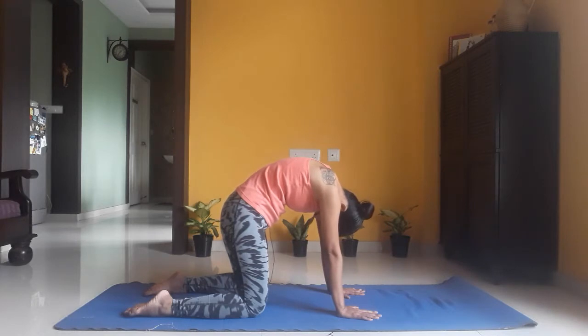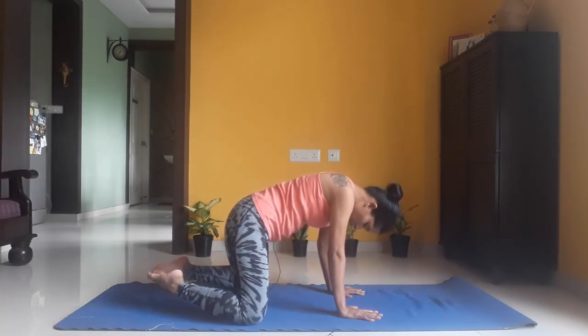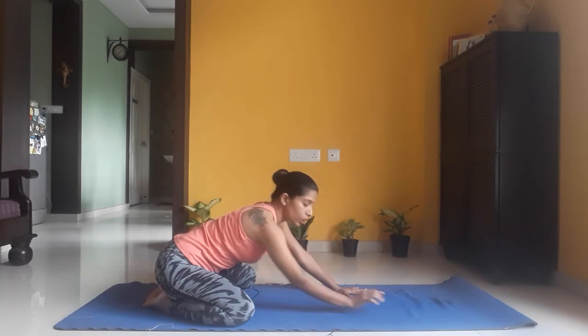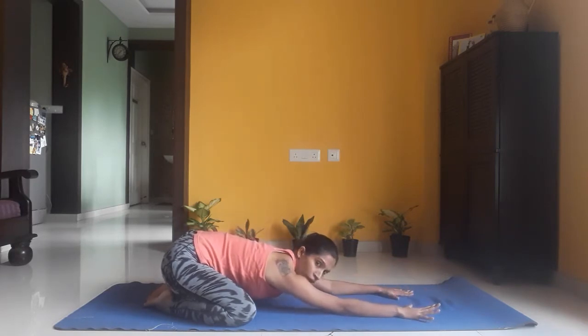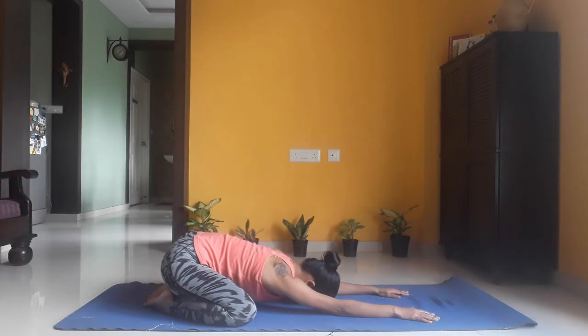Now from here we are getting into child's pose. Let your hands be wherever they are, widen your knees a little, and touch both your big toes to each other. Bring your hip down closer to your heels, resting your hip on your heels, and resting your forehead on the floor, extending your hands out as much as possible. This gives a really nice stretch on your lower back and is going to relax your lower back. Stay here, keep breathing — five, four, three, one.